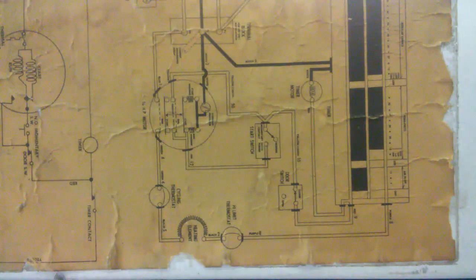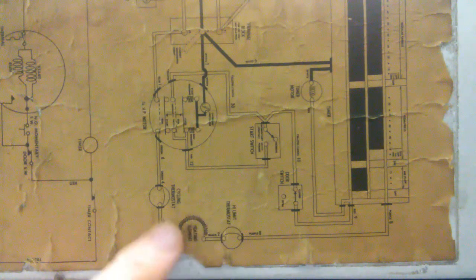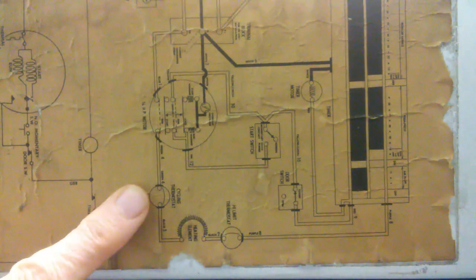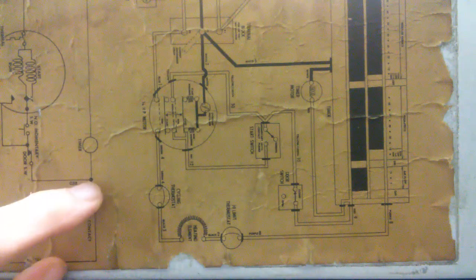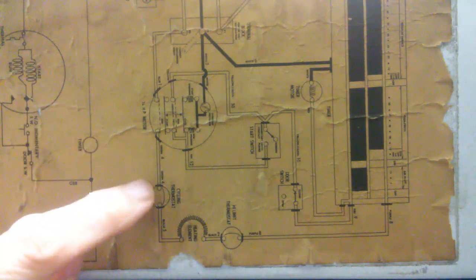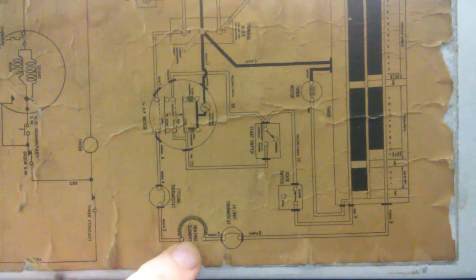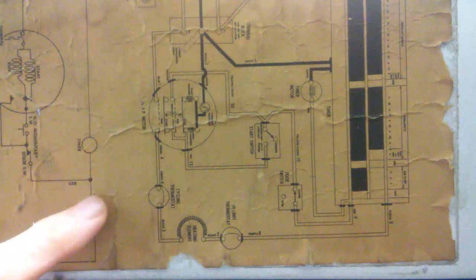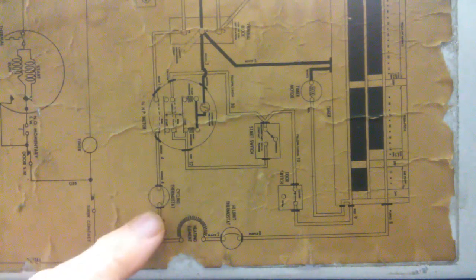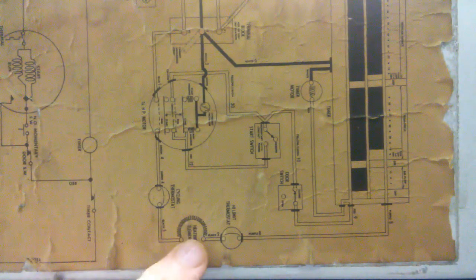That means this schematic applies to model DE90, DE306, or DE406. The schematic shows there are two thermostats. Here's the heating element. The first thermostat is called a cycling thermostat. What it does is cycle up and down between an upper and lower limit. When the temperature hits a certain high limit, it opens the circuit, blocking current to the heating element. Then the dryer starts cooling down, and when it hits the lower limit, the circuit closes again and restores current.